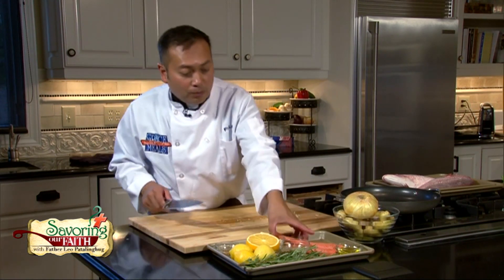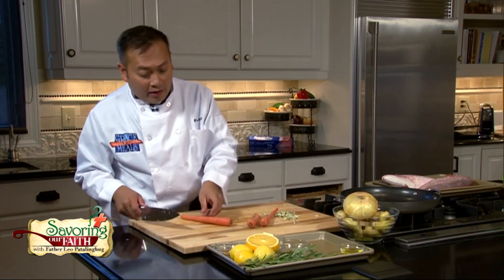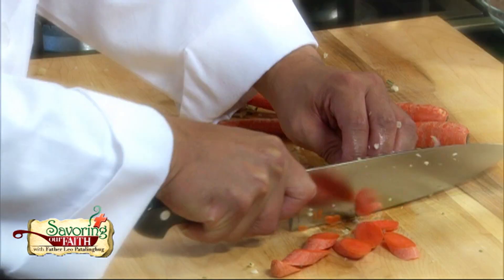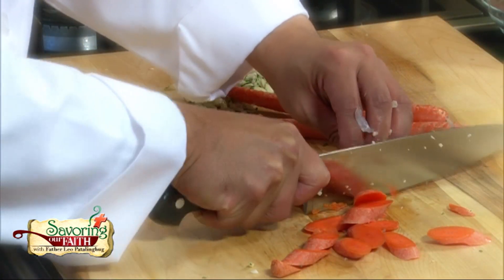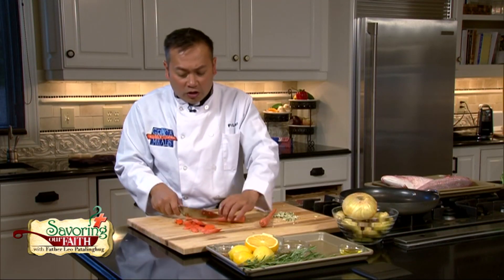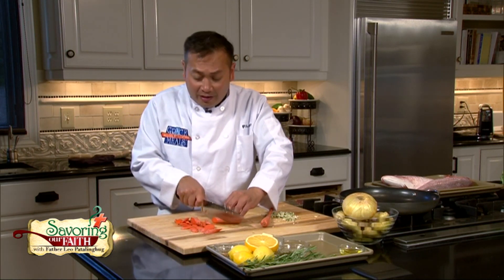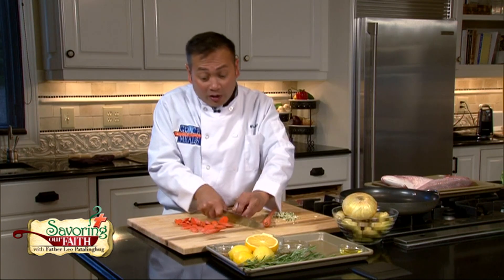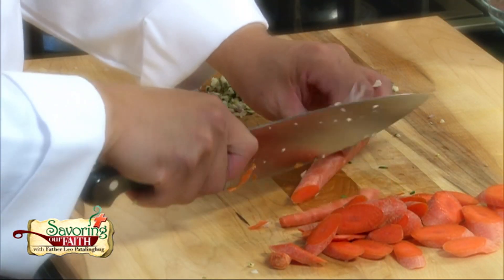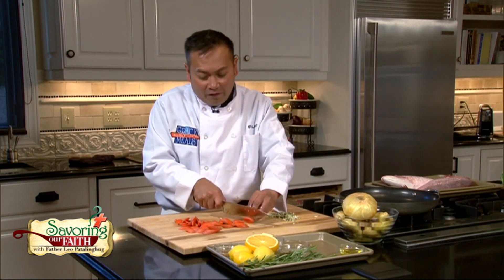Let me chop up some root vegetables. I'm going to leave the skin on these carrots and just do some rough chops on a bias. They don't have to be perfectly uniform because they're going to roast up — some pieces will caramelize more than others, and that's okay. It will create beautiful texture, great color, and of course flavor, all to complement the fish.